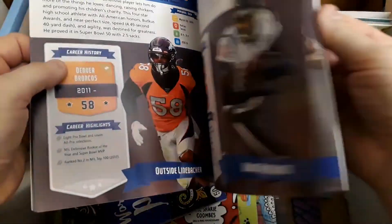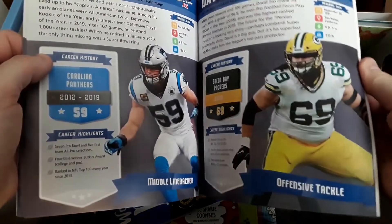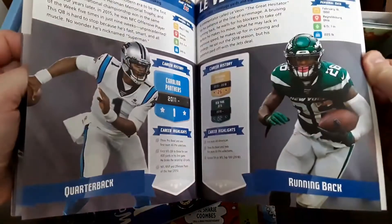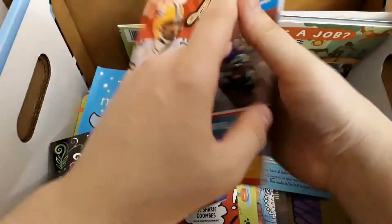We are not a sports-loving family. Well, we do like soccer but we don't watch sports on TV, so this will probably be a gift for someone — next birthday party or something.